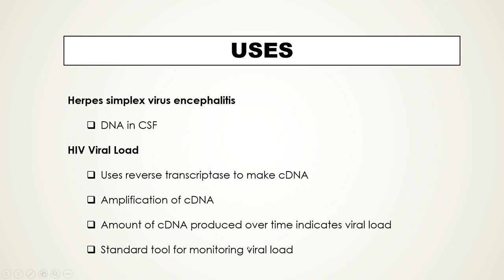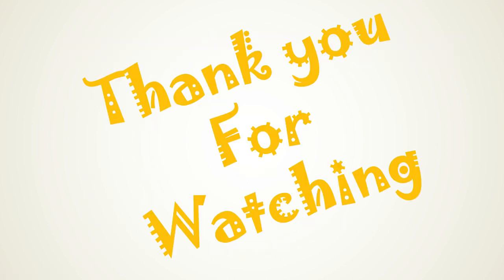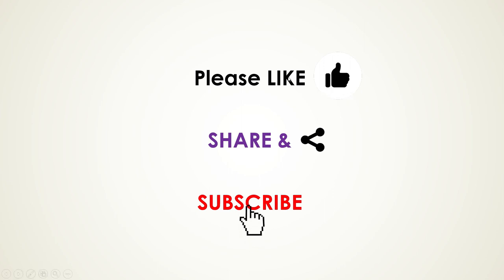This concludes our discussion on polymerase chain reaction. If you liked this lecture, please share it, and if you are not yet subscribed to the channel, please subscribe for more interesting concepts. We will meet in the next lecture with an interesting concept — till then, stay tuned. Bye bye, thank you.